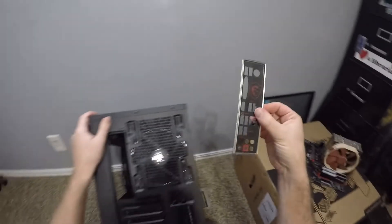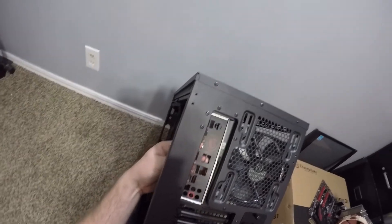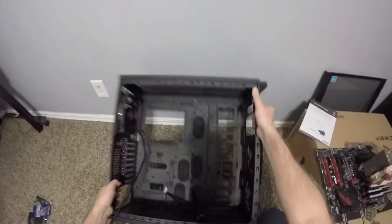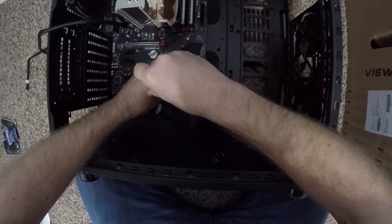Next is the I/O port shield. This basically labels your input/output holes and covers them so that less dust gets in there. Snap that in, then we're going to position the board and tighten it down — there are about eight screws.